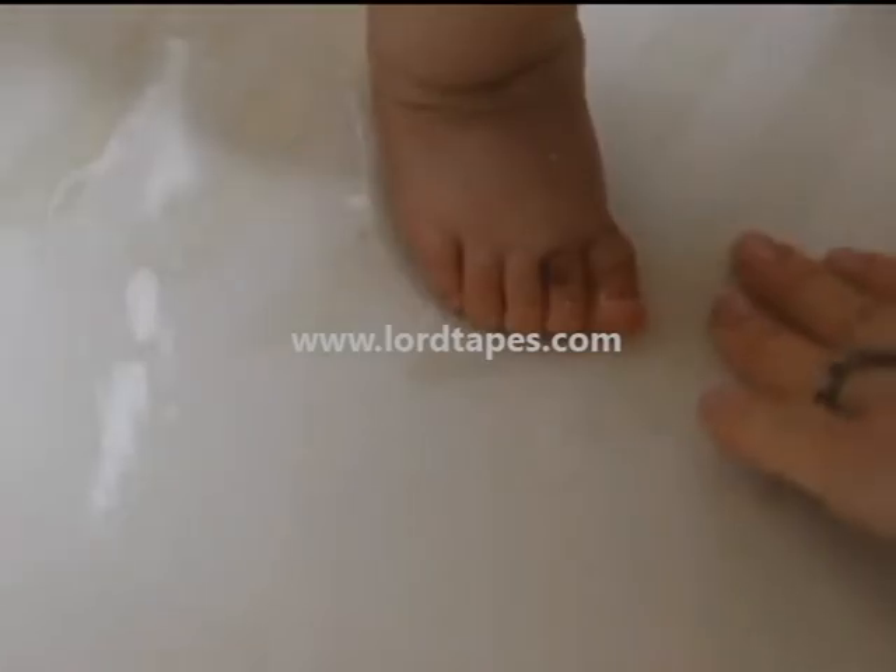Always make sure you fill the tub before you put your child in. And always start with cold, gradually adding warmer water until it's just right.